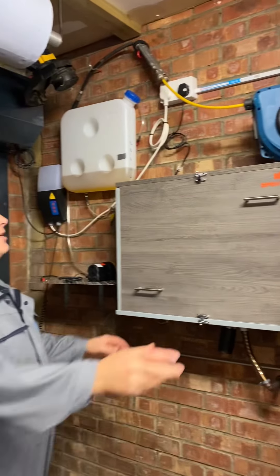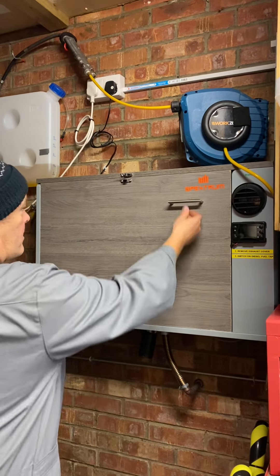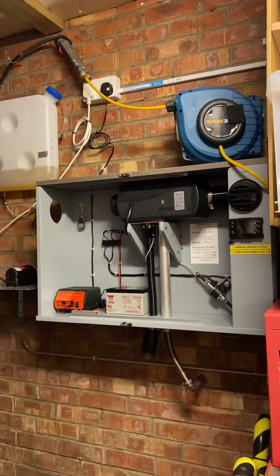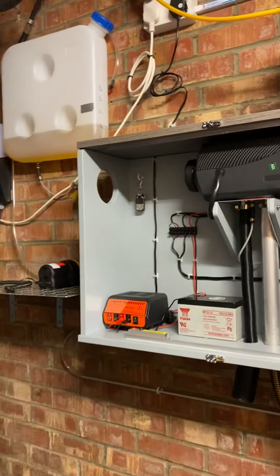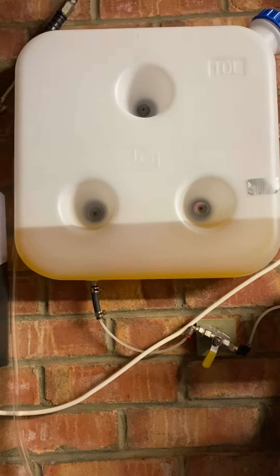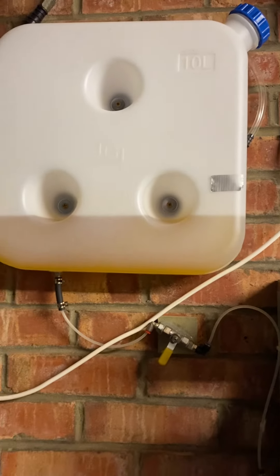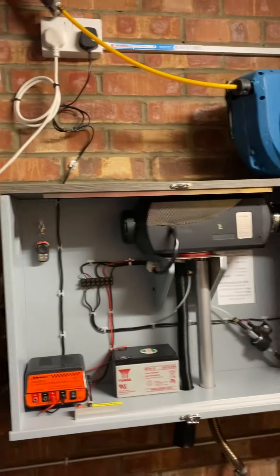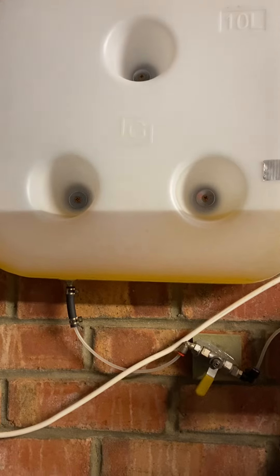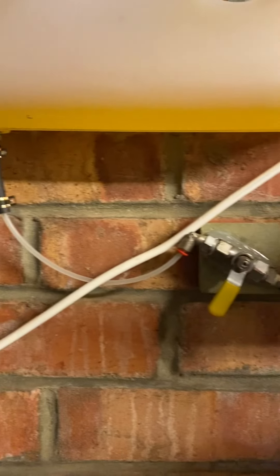Finally finished the Chinese diesel heater install. This is the fuel tank — 10 liters, positioned slightly above the unit itself so it's gravity-fed. Diesel flows out of the tank through a filter underneath.